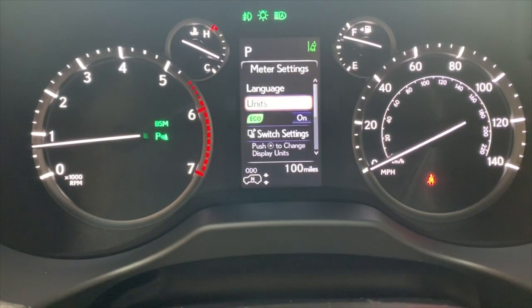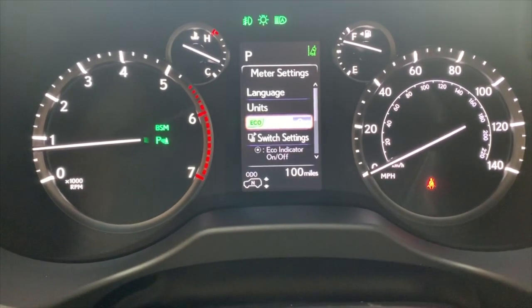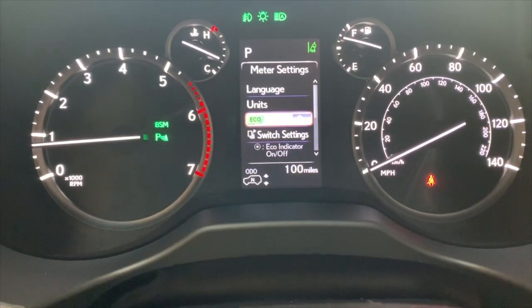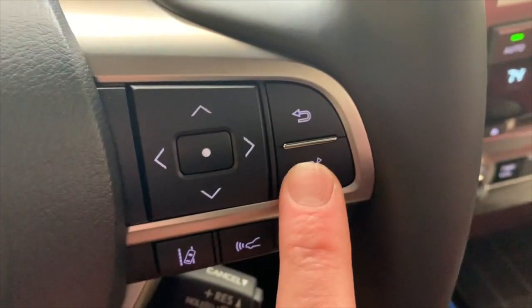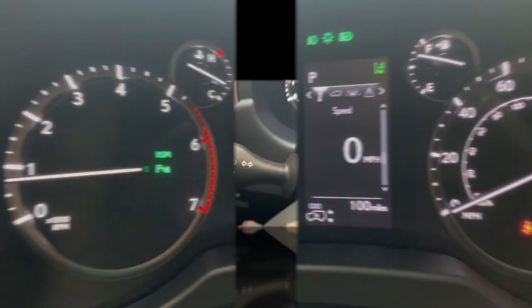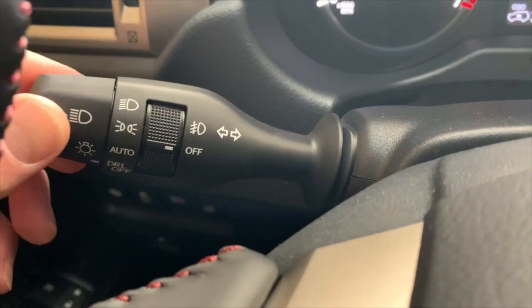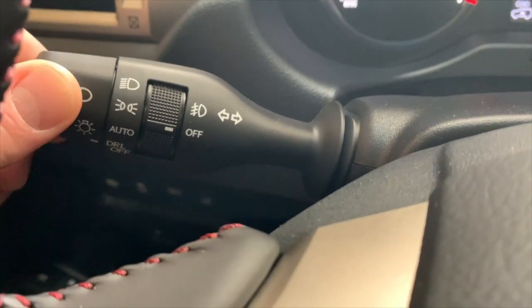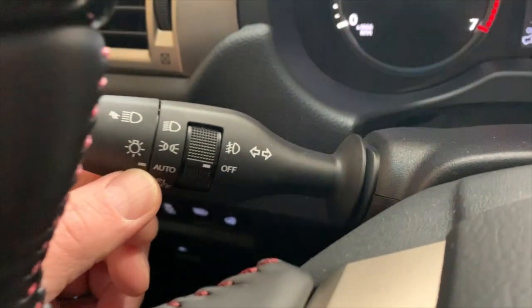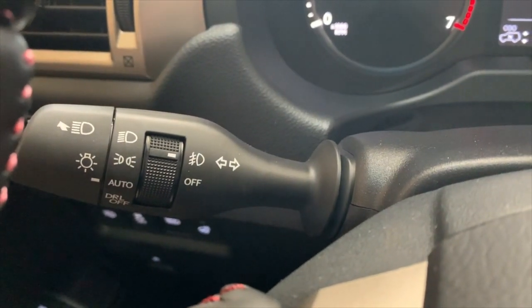Going into meter settings, that'll show you language and units. The eco light can be turned off there. Back to our digital speedometer — over here to the left we have your turn signals. This is where your automatic lights will be turned on and off; right now it's in auto. We're going to turn these up to turn on your lower driving lamps. There is also a button over here for your automatic high beams.